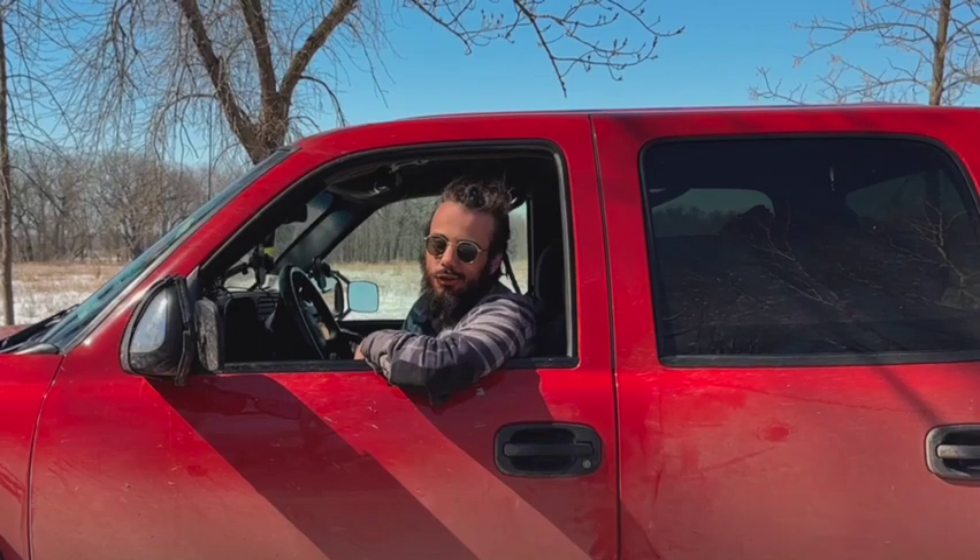Once you get your seatbelt fastened and all your mirrors checked, you're ready to hit the road.